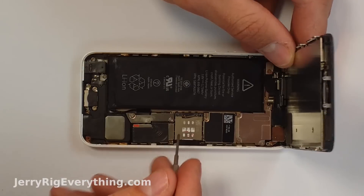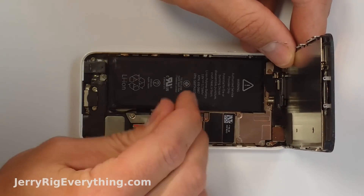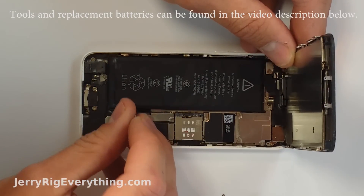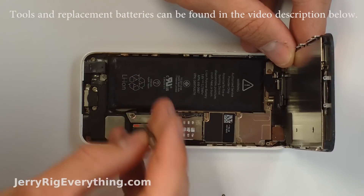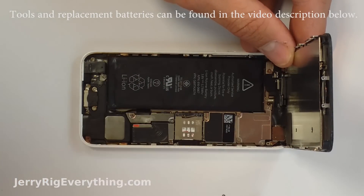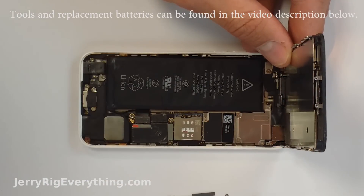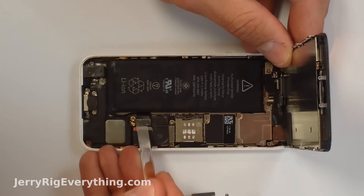Once the screen lifts away from the phone, you can start unscrewing the metal bracket that holds the battery in. I'll link the tool kit in the video description below. The battery is usually what dies first when water gets inside your phone. Once that metal bracket comes off, unclip the little latch that connects the battery to the main board — it is very similar to a Lego piece.